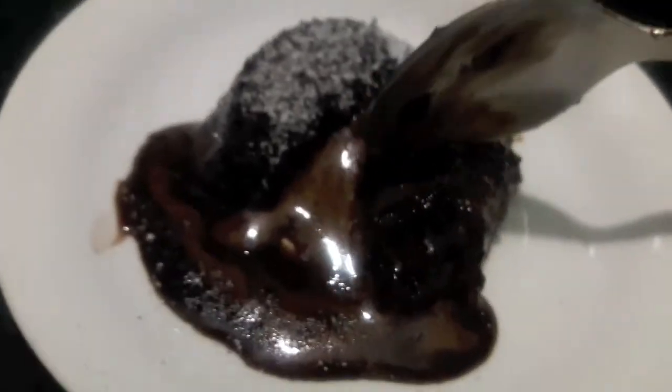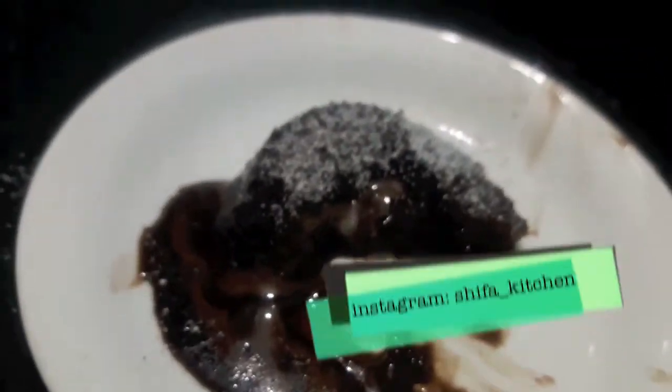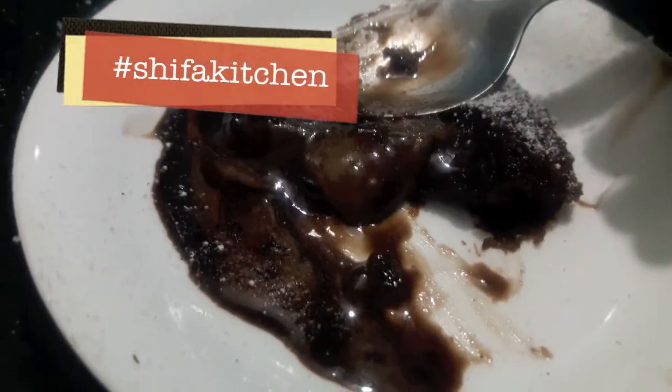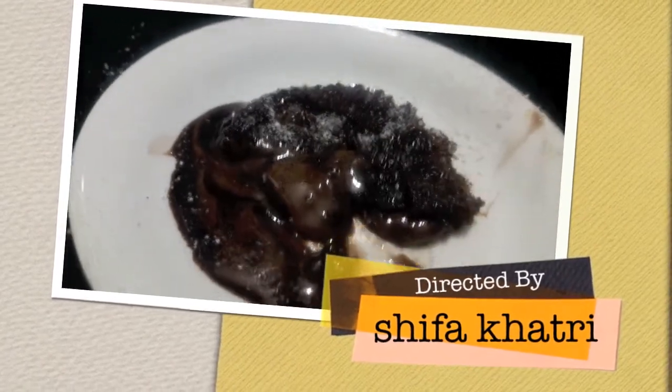Choco lava cake is ready! If you like my video, please give a thumbs up. Do like and comment. If you require any of my recipes, don't forget to tag me on my social media accounts — Facebook and Instagram. Subscribe to my channel and hit the bell icon to get notified whenever I upload a new video. Thank you.